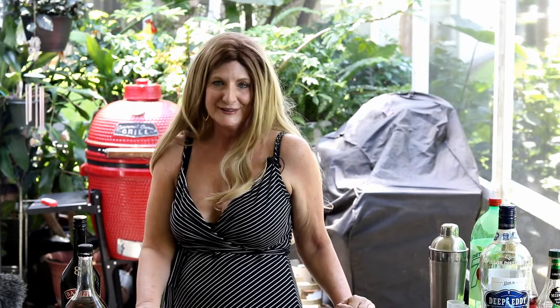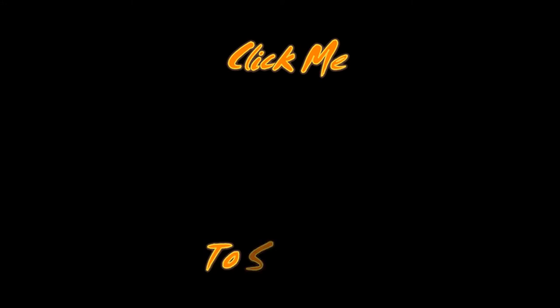Alright, so you all should try that. Thanks for watching and please subscribe. Hi, I'm Tammy. So today I'm going to make a butter... butter... I'll see you next time.